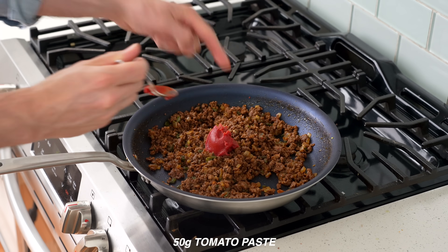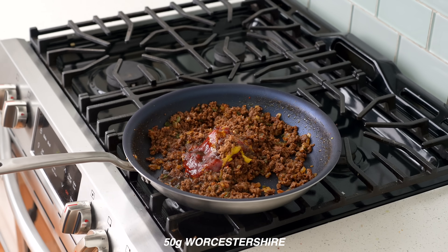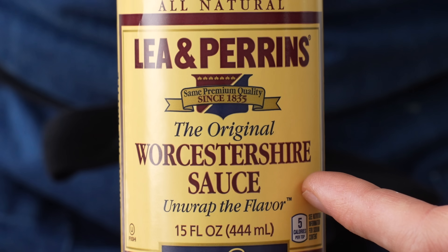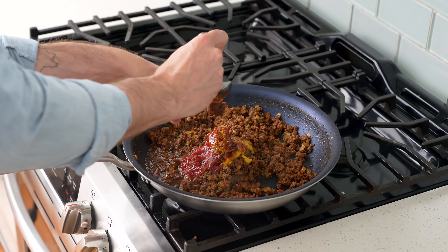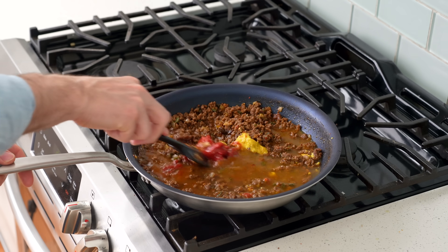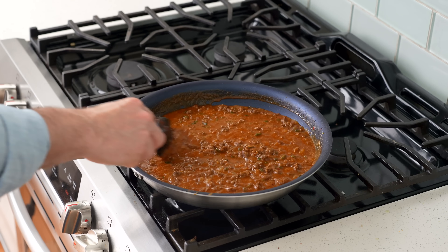The wet ingredients: 50 grams of tomato paste, 50 grams of ketchup, 15 grams of yellow mustard, 15 grams of brown sugar, 50 grams of Worcestershire — in my opinion sloppy josephs are just as much about Worcestershire as they are about the ketchup, so I use a lot. Next, 20 grams of red wine vinegar, 10 grams of Better Than Bouillon beef paste, and 350 grams of any store-bought stock. I'll stir to get everything combined and once it's looking saucy, bring it up to a simmer and reduce the heat to medium-low.